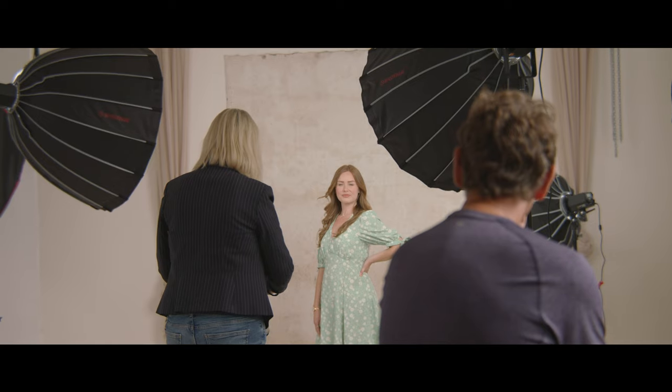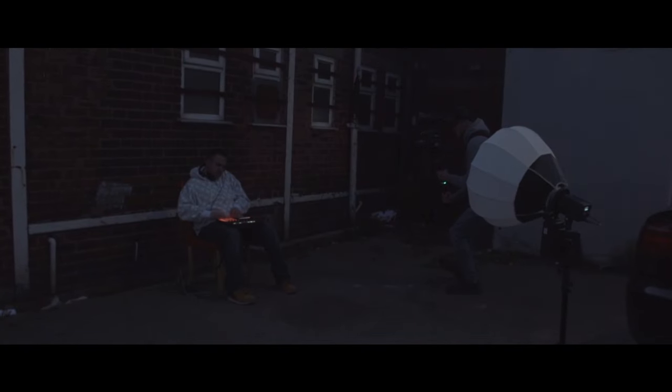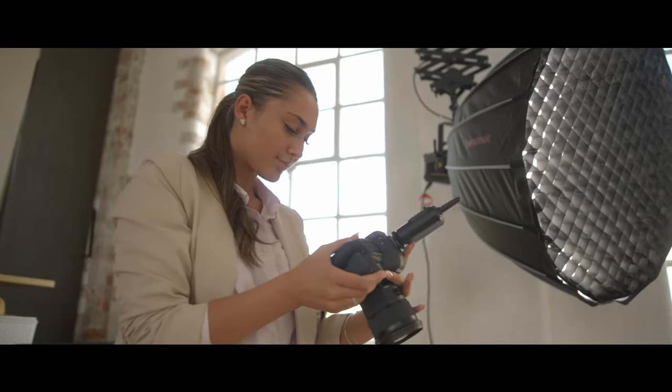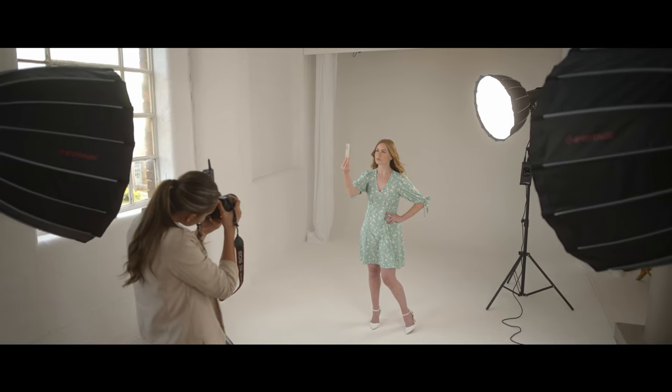Not only will your production team love these lights but your editor will too, as the lamps provide a reliable, natural-looking light which requires less colour correction in post. And with far less blue or green peaking, the DN series provides a safer, less damaging working environment for all those who work under lamps every day — the ideal lighting solution for vloggers and streamers. As far as the wellbeing of your crew is concerned, our new lights ensure no flicker, no heat and reduced blue peaks, keeping everyone safe on and off set.